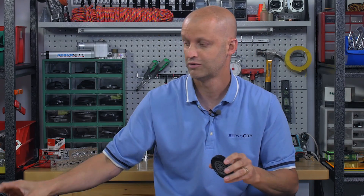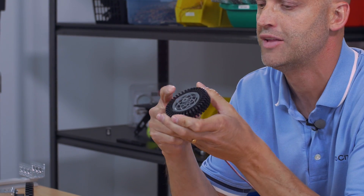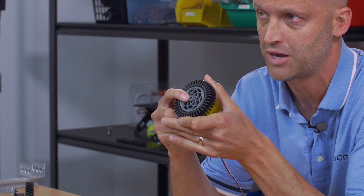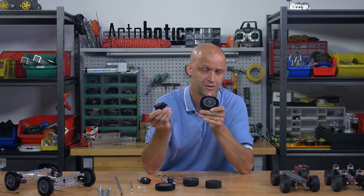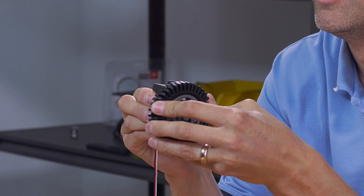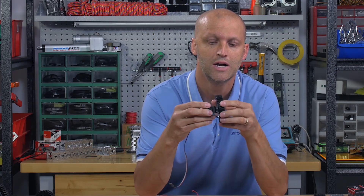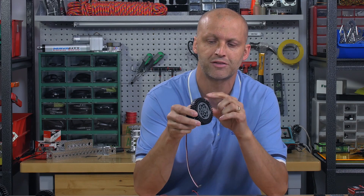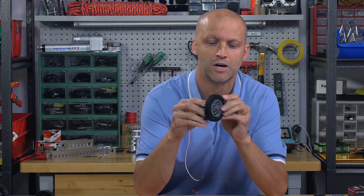One more really neat feature of these wheels is that on the opposite side they actually feature a 25-2 spline. So your Futaba servos and any of the Hitech servos that have the 25-2 spline will fit right on — the screw goes on the end and it goes right on your servo. These tires offer really good traction and can climb really well on dirt, grass, and carpet.